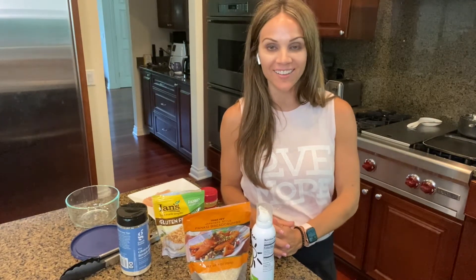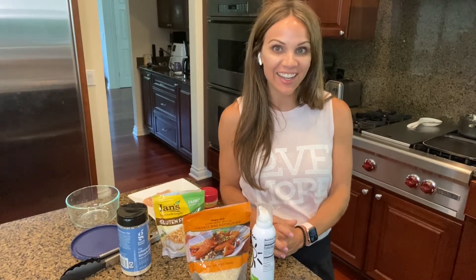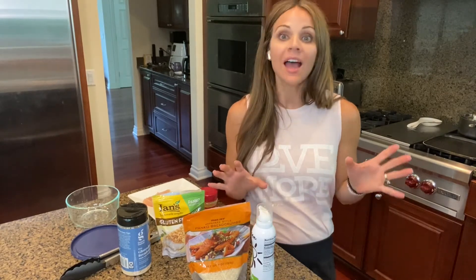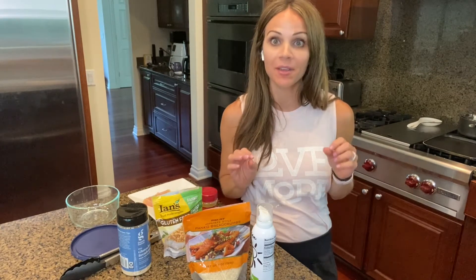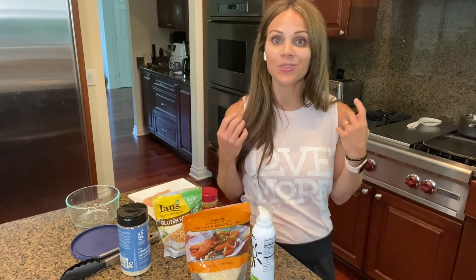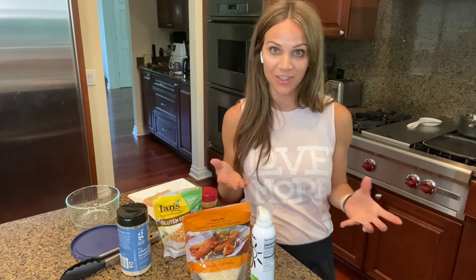Hi everyone, Renee here. Welcome to my channel. If you're looking for a quick, easy, healthy chicken nugget recipe made in the air fryer or the oven, you've come to the right place. It is so simple — I really hate to call this even a recipe because it's that easy to make. Kid-friendly, everybody in my house likes it, and there's a variety of ways you can do it to make it work for you and your family. I make this both gluten-free and regular and it tastes delicious either way.